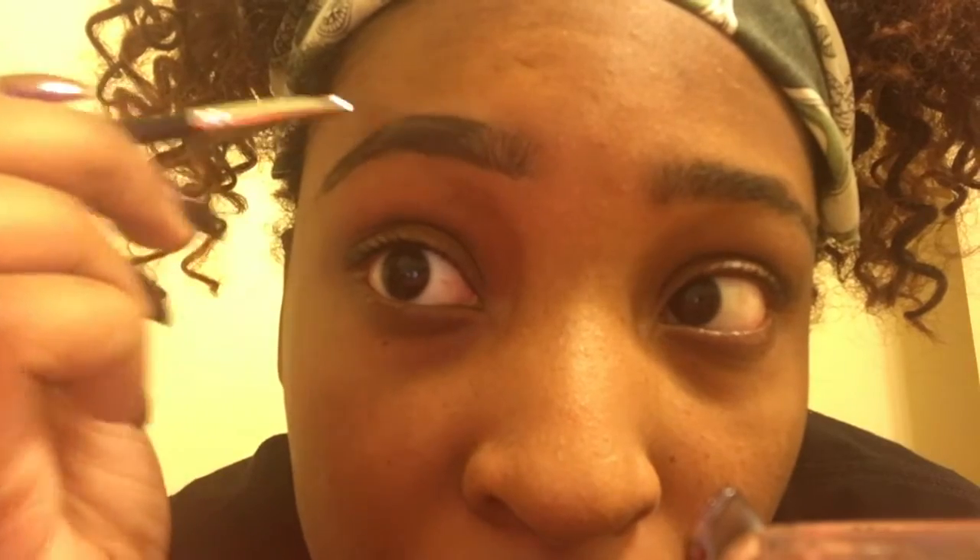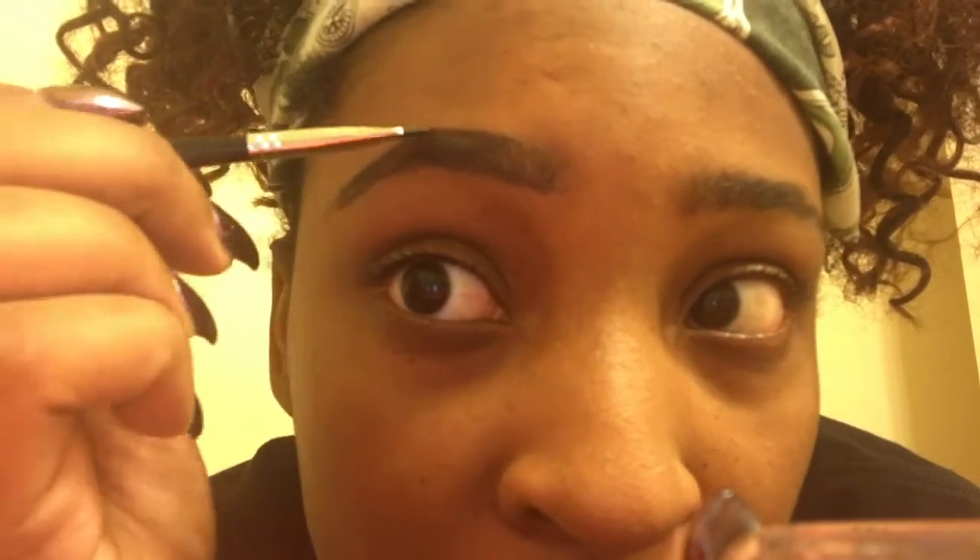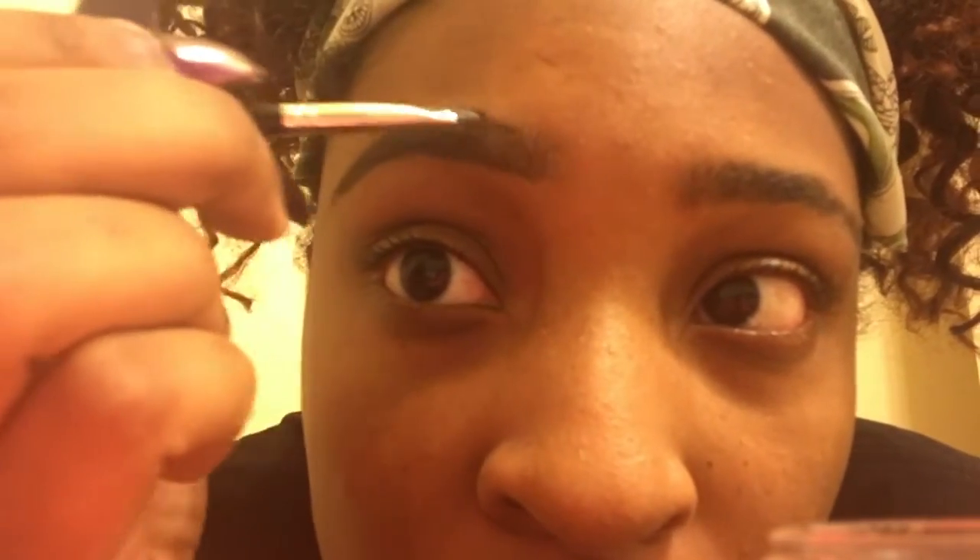I make mine thicker so I just keep going. Then from there I brush up. That's just how they look before I clean them. I've already cleaned up this eyebrow and put brow gel over it just to save time.